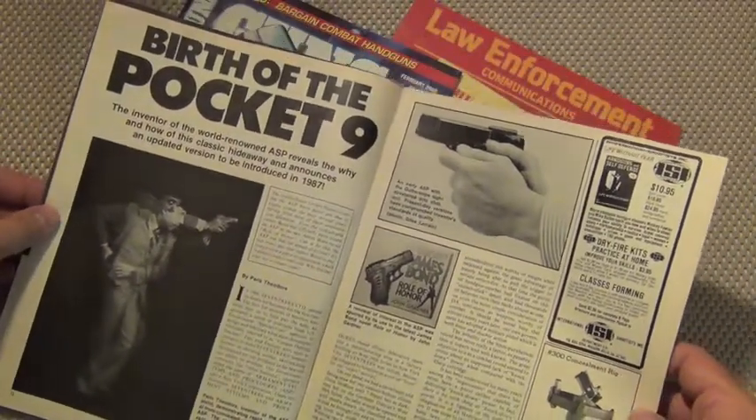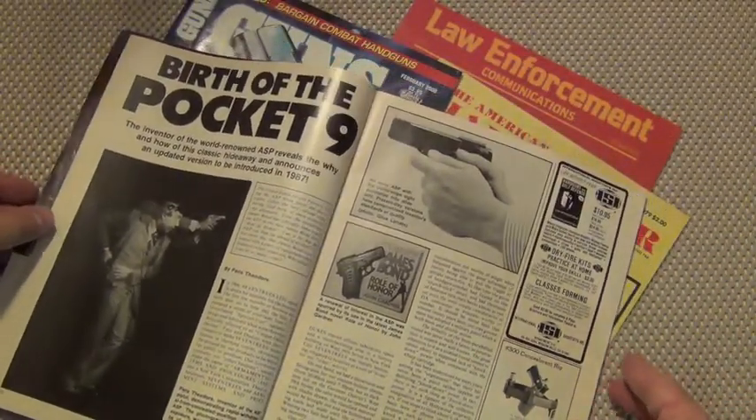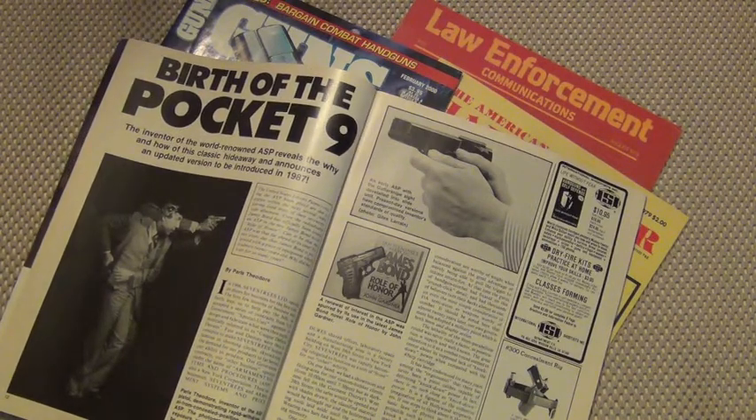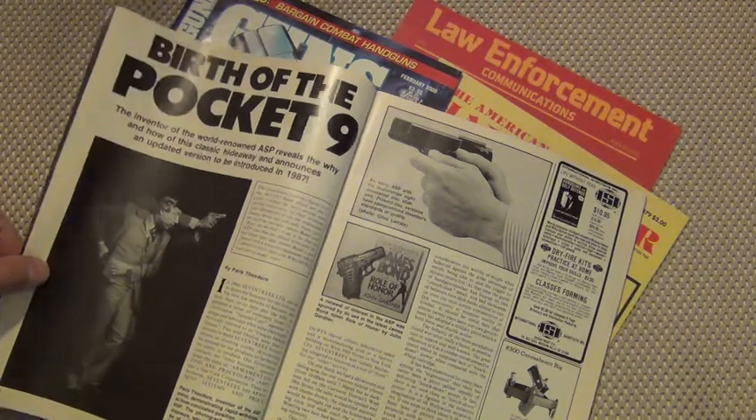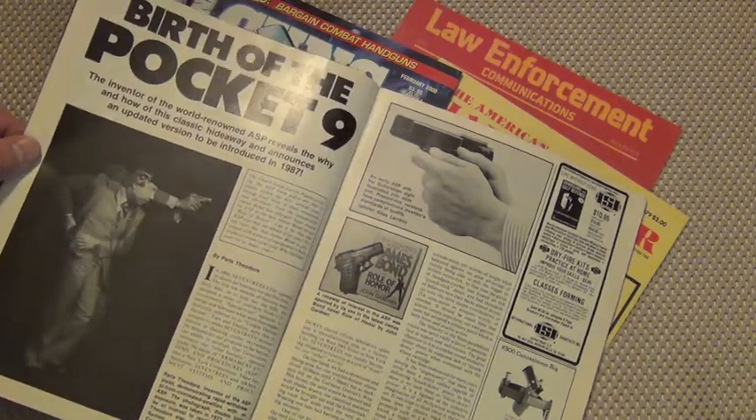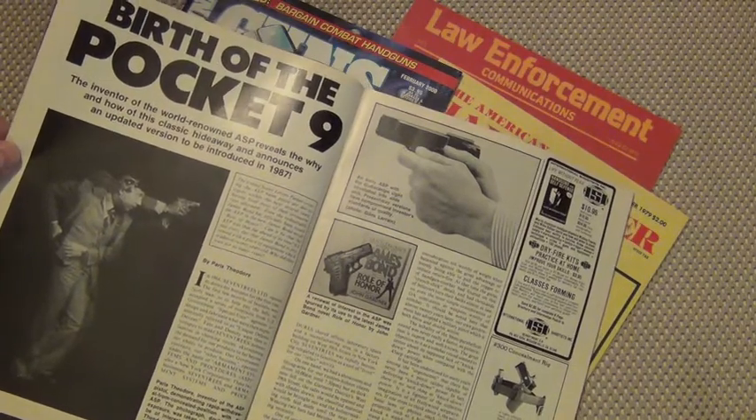The birth of the Pocket Nine. Here we are in 2012 with concealed carry taking over the country, and most states reciprocating with others on allowing folks to defend themselves. The Pocket Nine has become very popular for the law-abiding citizen to carry with the appropriate permit. Arguably, the birth of the Pocket Nine is the ASP.